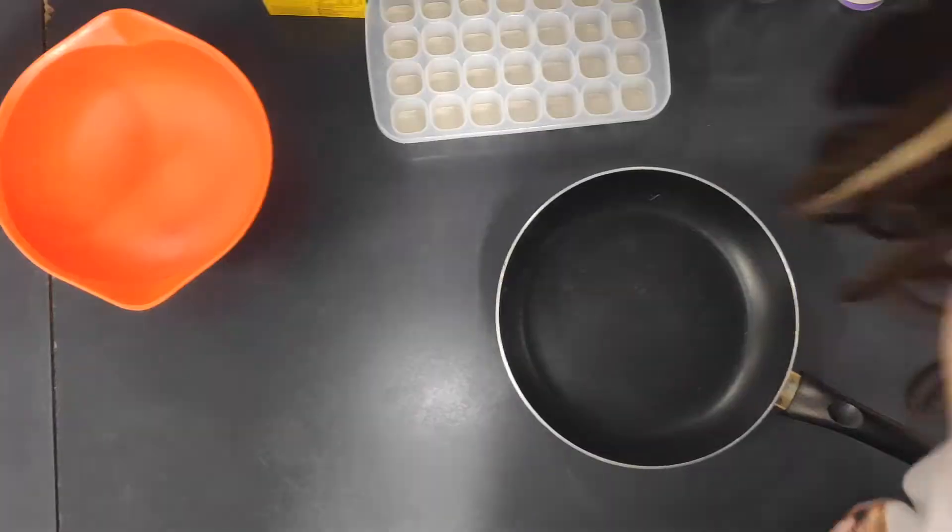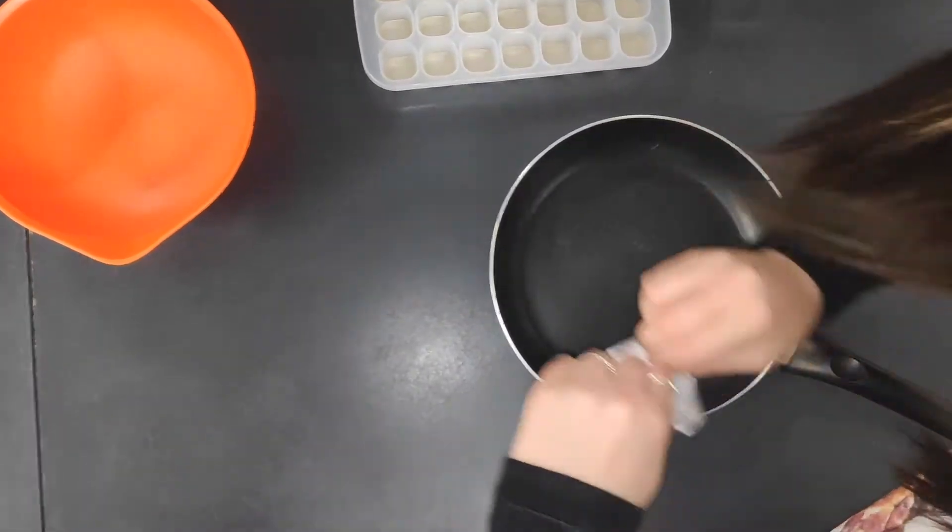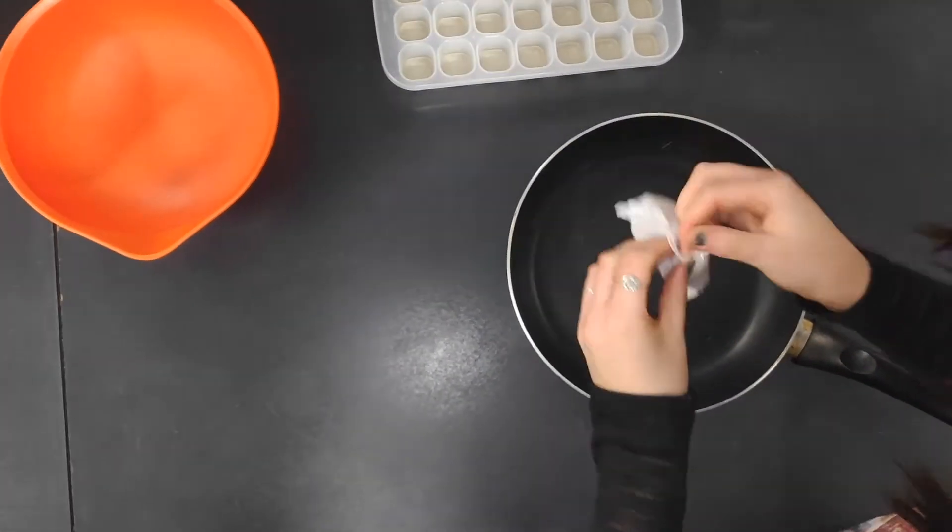Let's get started. First, get your hair out of the way so you don't get it in people's food, and then put a whole packet of jelly into the saucepan.